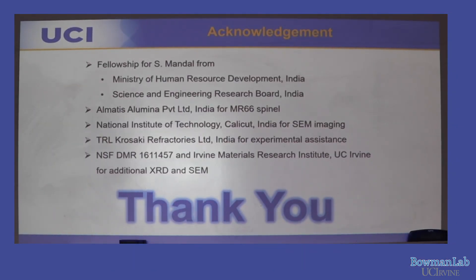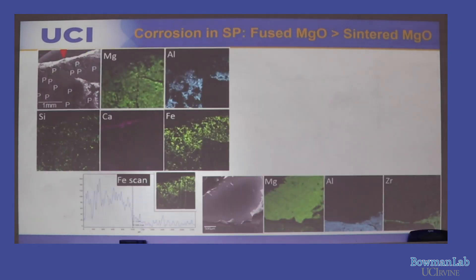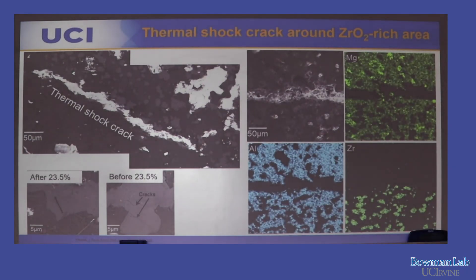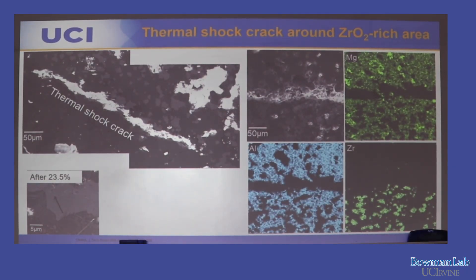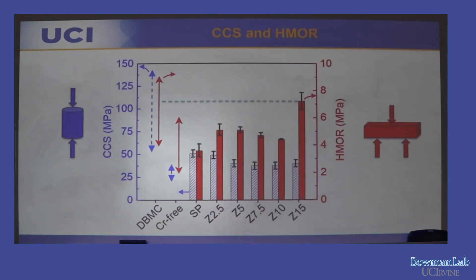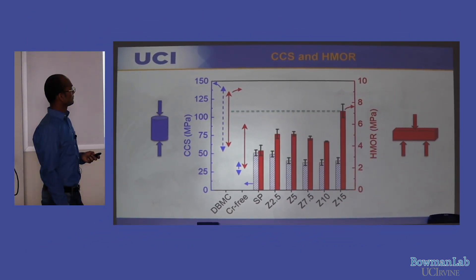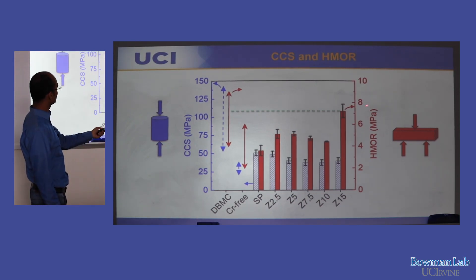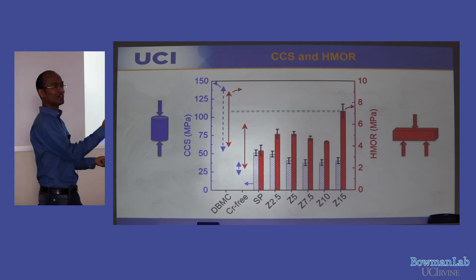Are there any questions? A question was raised about the strength plot — specifically whether high-temperature strength exceeds room-temperature strength. The presenter clarified that the two axes are separate: the left axis is for high-temperature strength and the right axis is for room-temperature strength. High-temperature strength is always lower. The graph's scale was expanded to emphasize the high-temperature results.